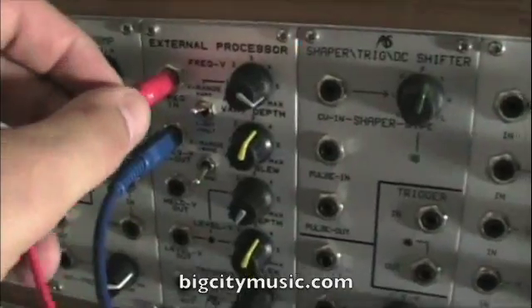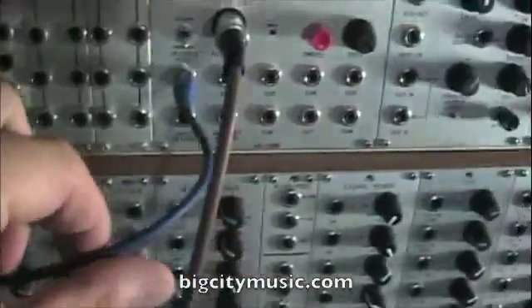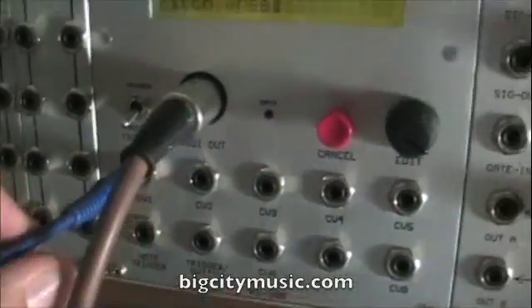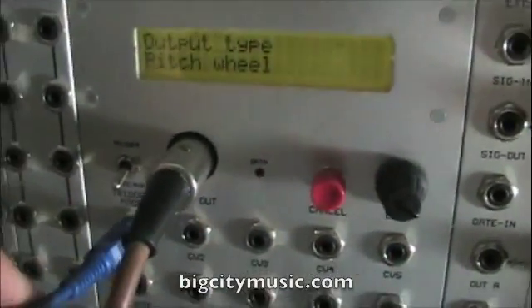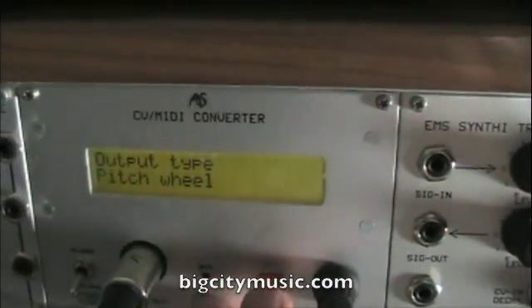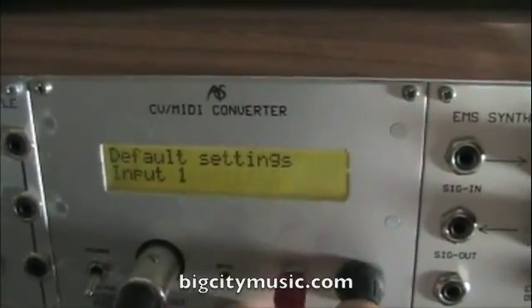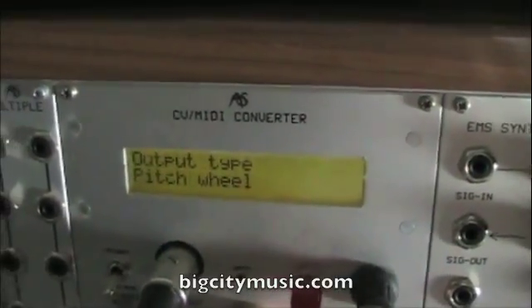On the RS35 we're going into the frequency input. The frequency voltage out — the blue cord — is going right into CV1 of the RS300 CV2 MIDI module, and we've got the output type set on CV input 1 to pitch wheel.